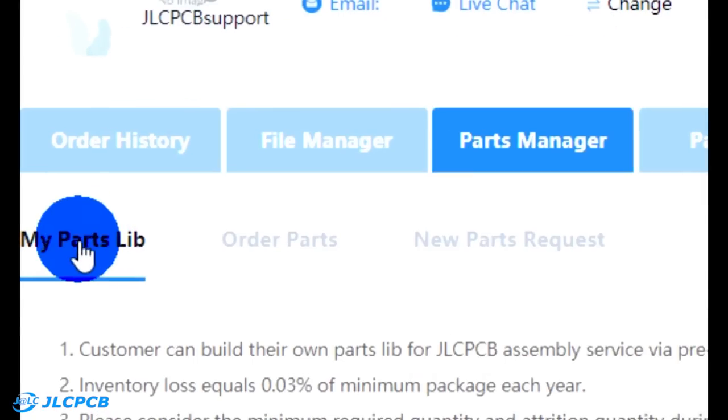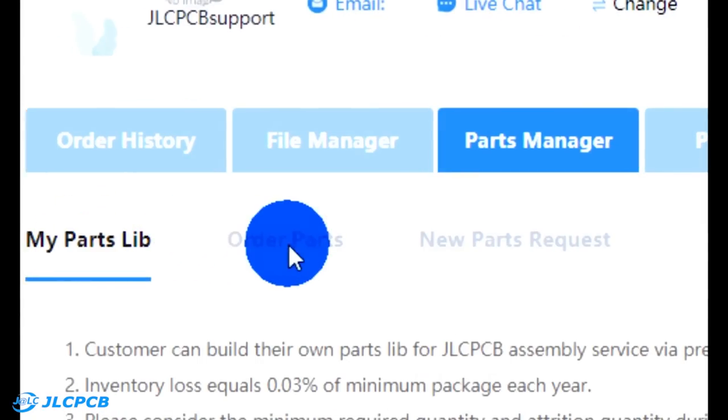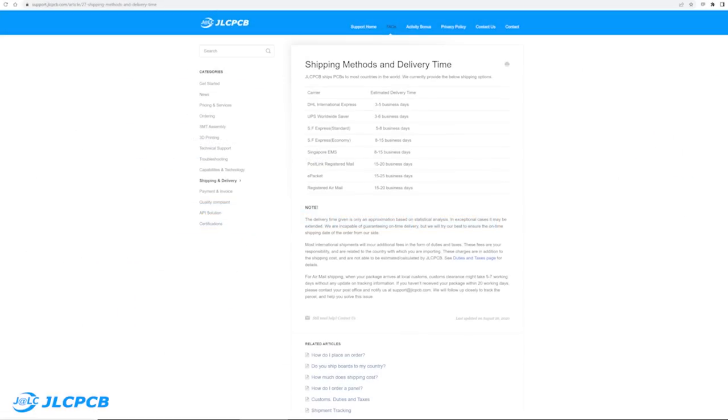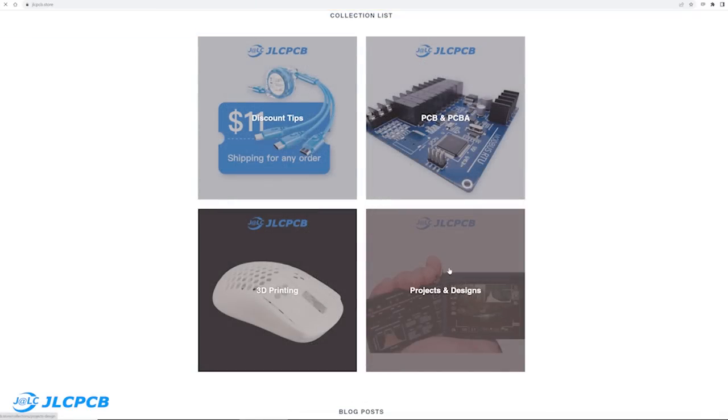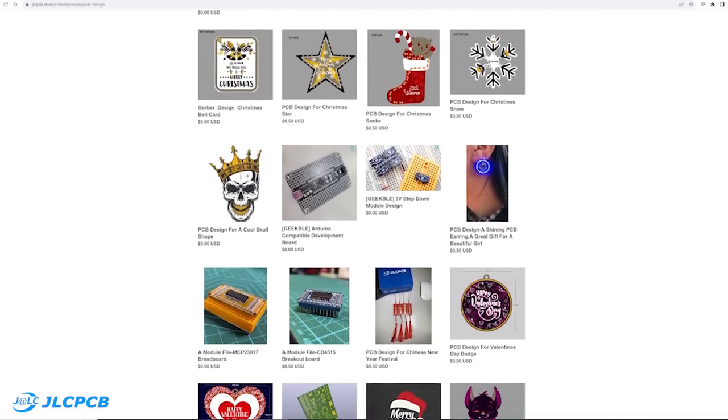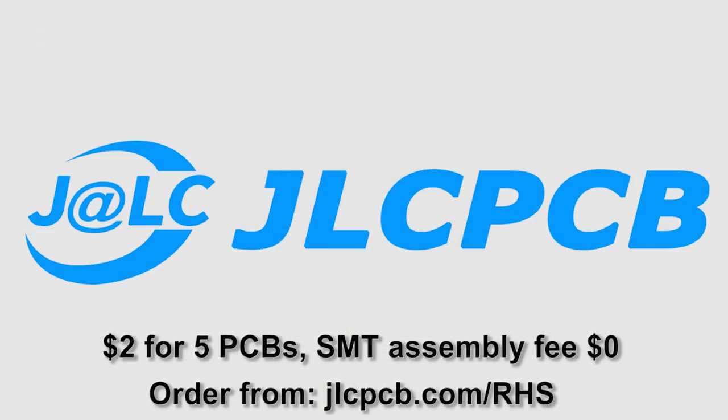JLCPCB is a one-stop shop with a team of trained engineers to manufacture and assemble your board under one roof. With the new JLCPCB parts manager you can check available stocks, order parts, or even request specific parts for your project. JLCPCB ships worldwide and they have fast build times so you can get your PCBs in as little as 3-5 business days. The JLC Store also sells PCB coupons and offers free PCB designs and 3D designs. Use the link in the description to check it out now.